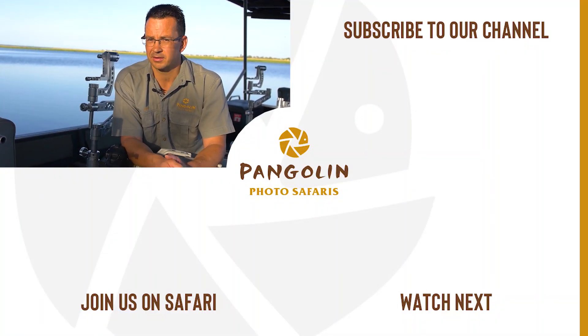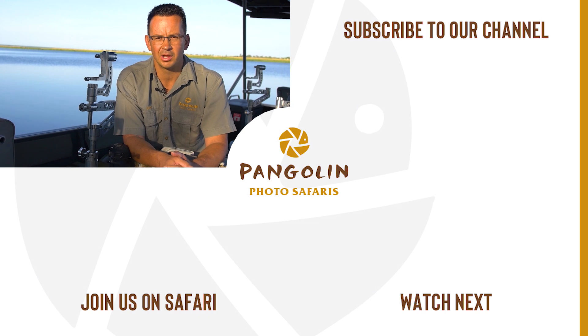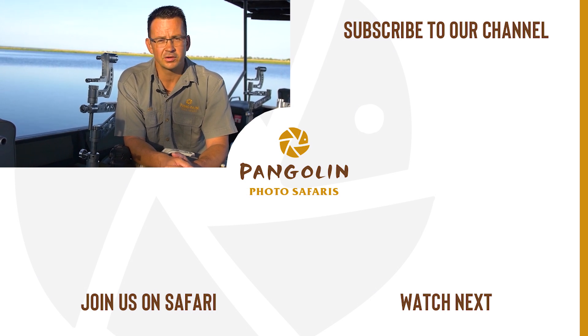If you have any questions regarding rim lighting please leave a comment down below, and thank you for watching.